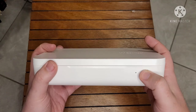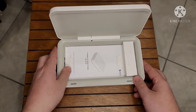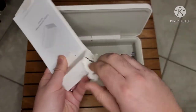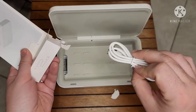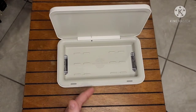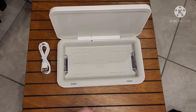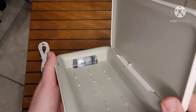Let's open this up and see what cable type this is. It's a USB-A to USB-C — that's a bit odd. A lot of Samsung products have been USB-C to USB-C for quite some time, so I'm not sure why they're still including USB-A cables.